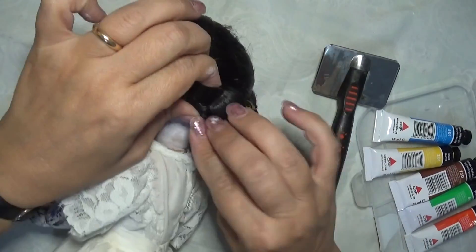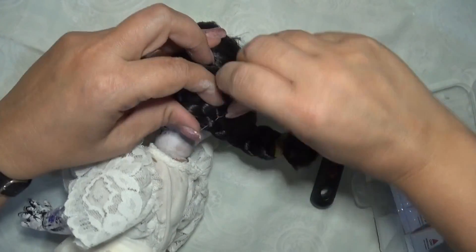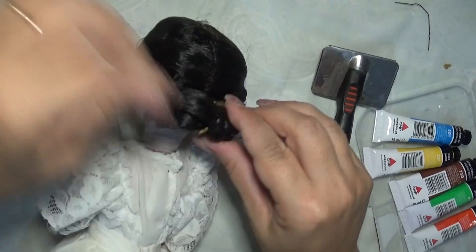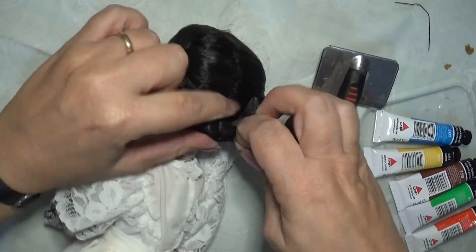A questo punto dopo aver deturpato la bambolina bene bene, possiamo andare a concentrarci sui capelli, quindi vado a sciogliere la treccia, questa pettinatura bon ton, e inizio a pettinarla con la spazzola d'acciaio.